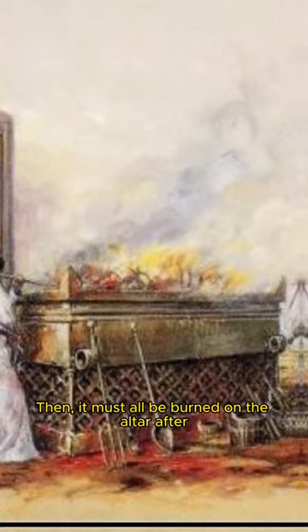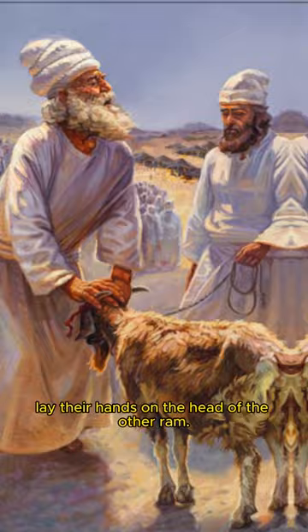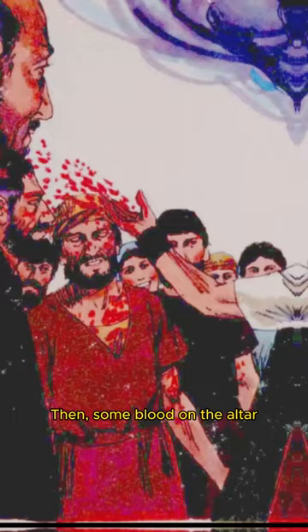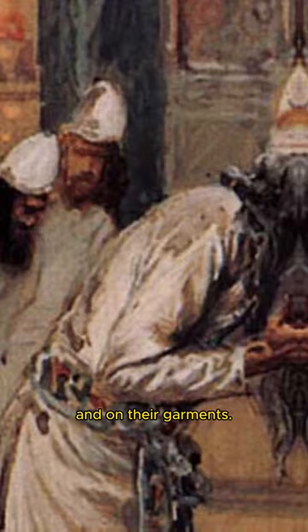Then Aaron and his sons must lay their hands on the head of the other ram. Then it must be slaughtered, and some of its blood must be placed on Aaron and his sons' right earlobes, right thumbs and right big toes. The rest of the blood must be splattered on the altar's sides. Then some blood on the altar and the anointing oil must be used to sprinkle on Aaron and his sons and on their garments.